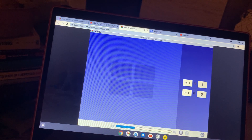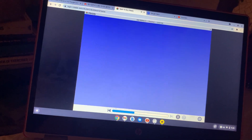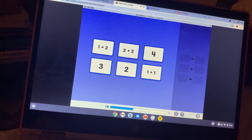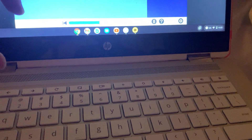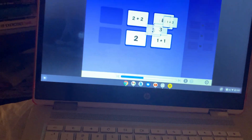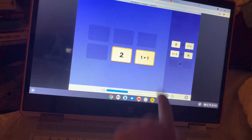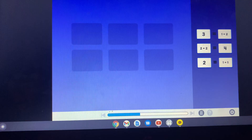All the cards are matched! I think it's the same amount. One plus one, plus one, plus one, plus one — plus one, plus two and three. All the cards are matched!